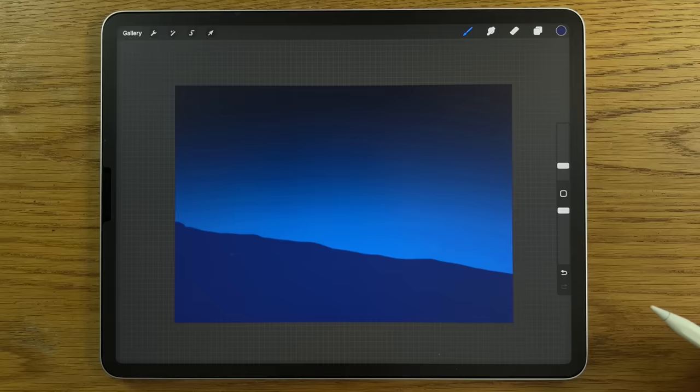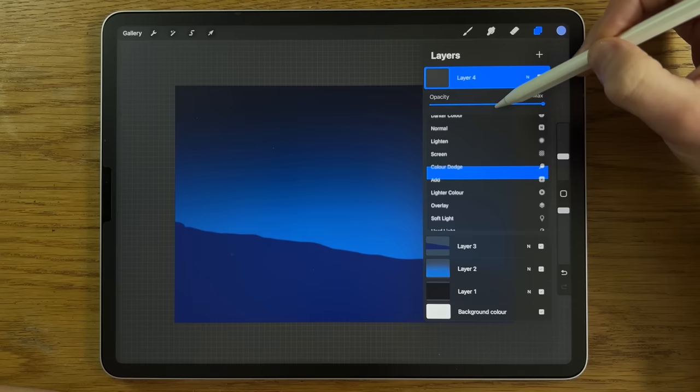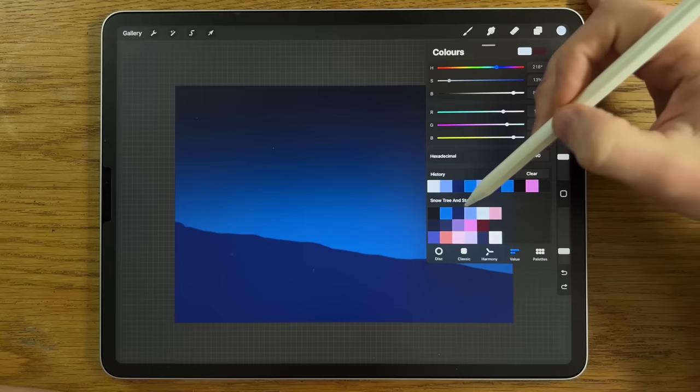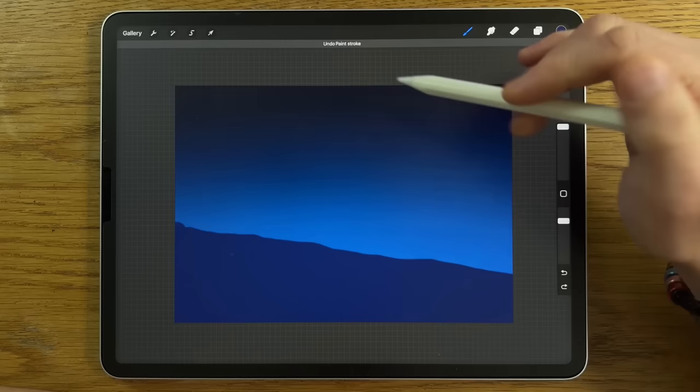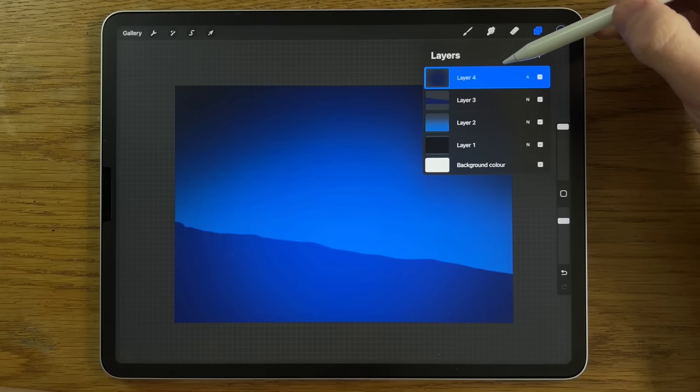Create a new layer, Layer 4. Change the blend mode — tap on the little N, scroll down from Normal to Add, and it changes to a little A. Go to the Soft Brush within Airbrushing. Use the third color on the top row. Put it to 100% size and about 80% opacity. Go to the center and just a little bit down from there, almost meeting with the other shape — one or two taps of that.